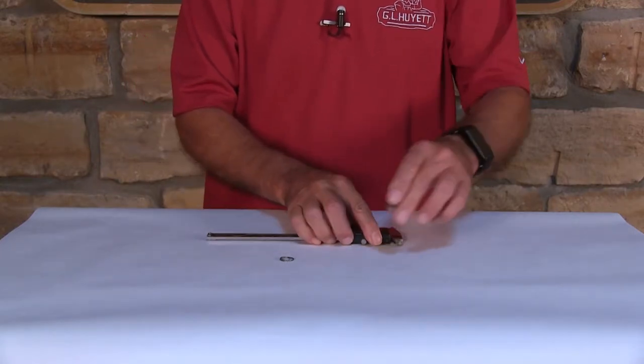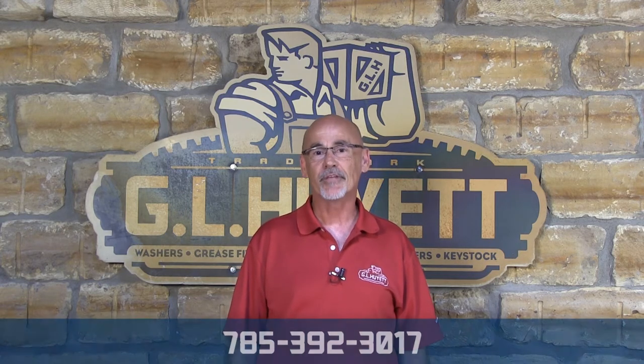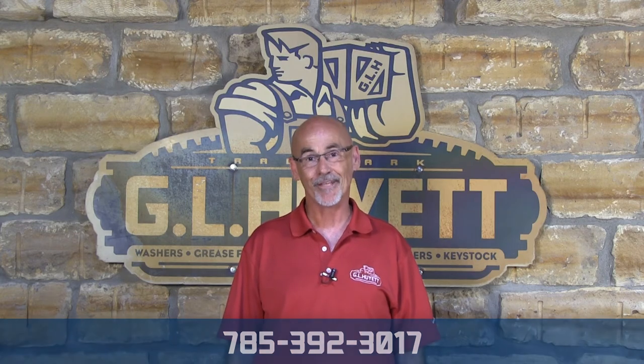It is that simple to measure a circle cotter pin. If you didn't see what you're looking for, or if you need something special, just pick up the phone and give us a call at 785-392-3017.